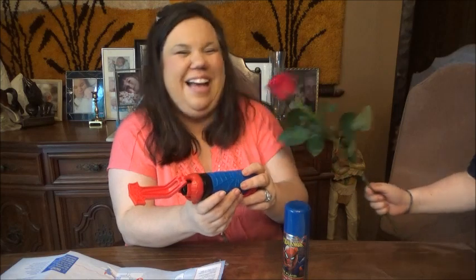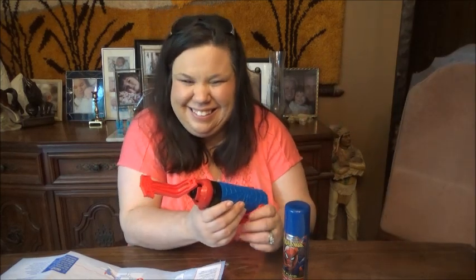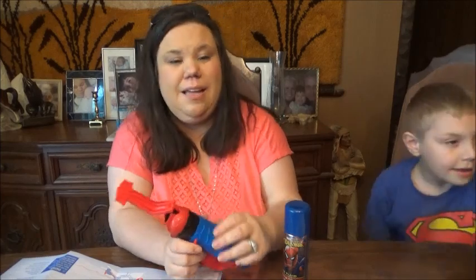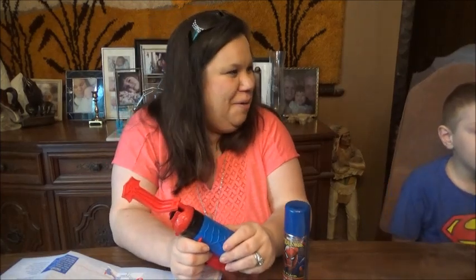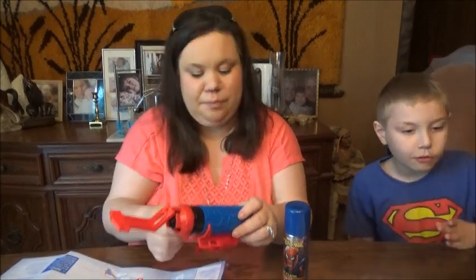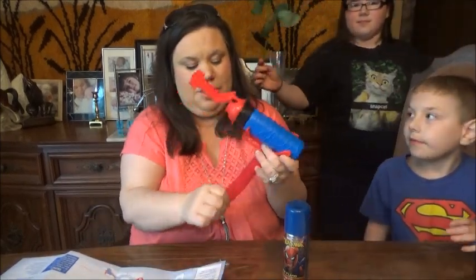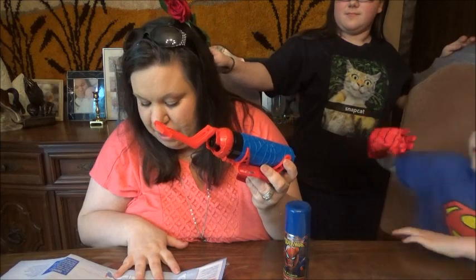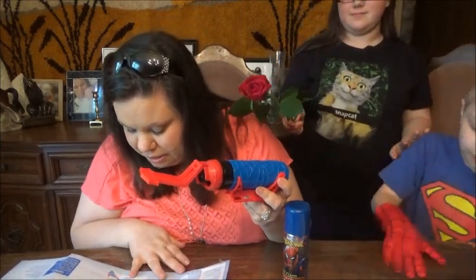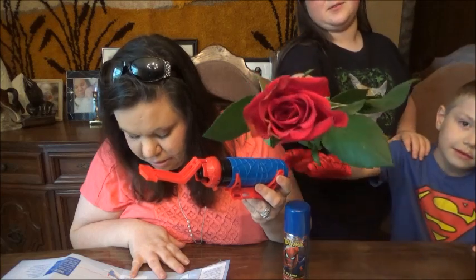Will you marry me? Today's Mother's Day by the way — I want to wish everyone a happy Mother's Day! You can't marry mommy, I'm already married. It's only a boy and a girl that get married — okay, that's how you do it. Look at this beautiful flower!